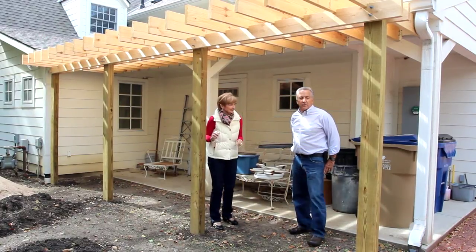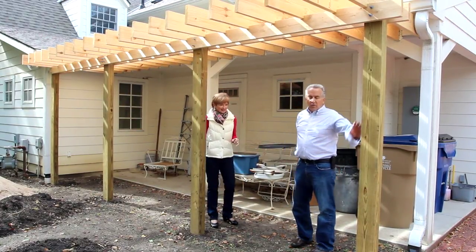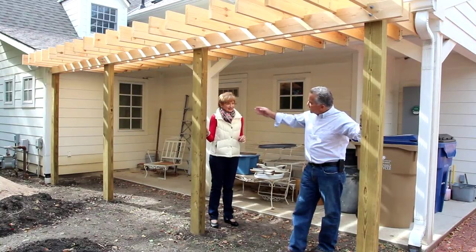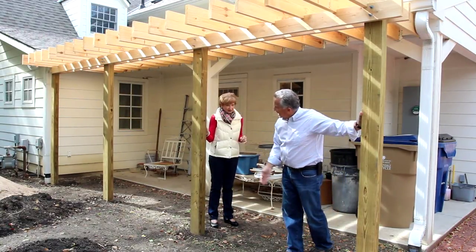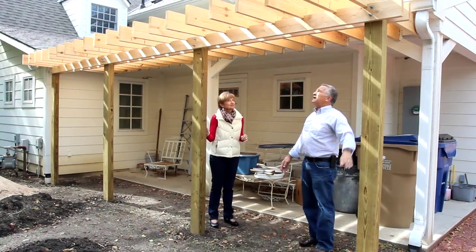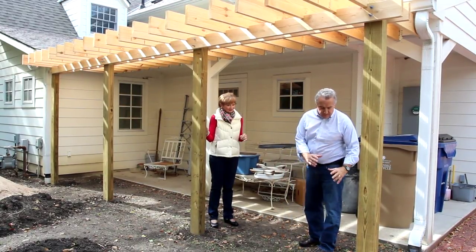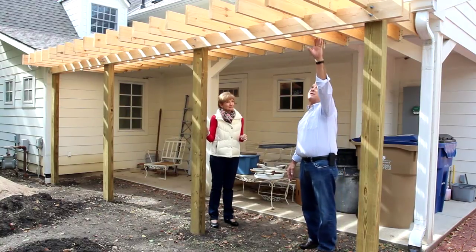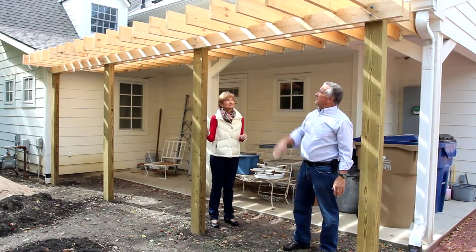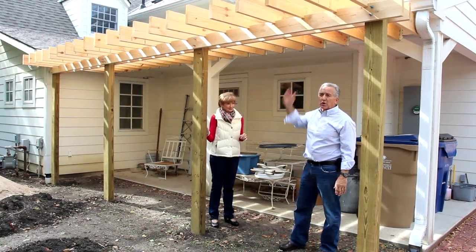Sure. First thing we had to do was locate these 4x6 support posts — there are four of them here, and they're in line directly with the edge of the house. When we put them in the ground, we cemented them. The second thing we did is mounted these 2x6 boards — these beams — across here to support the top pergola pieces.